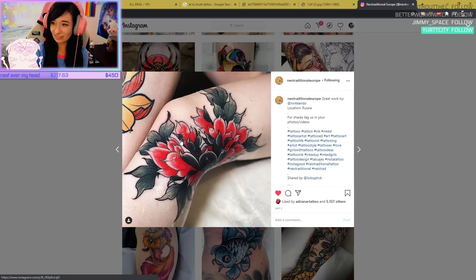Look at this knee tattoo — look at how that wraps around the knee. How beautiful is that? Neo-Traditional is my favorite.